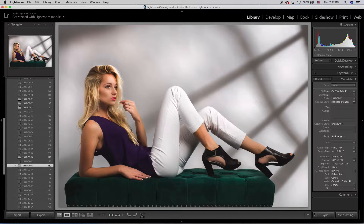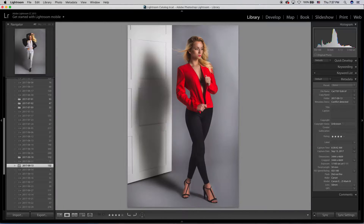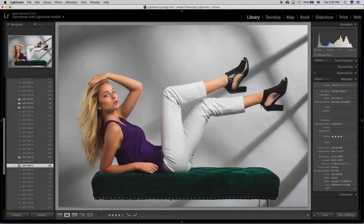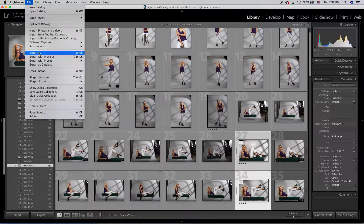I've gone ahead and opened up a few photos from a fun little shoot I did a while back in the studio. All the photos are edited and ready to go — I have about six of them. So let's get started. I'm going to start by talking about exporting because that's what most of you are going to want to do and do the most. You're going to start off by selecting all your images.